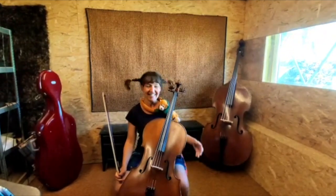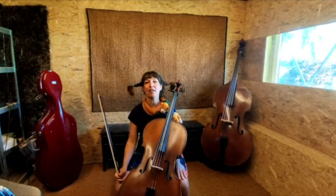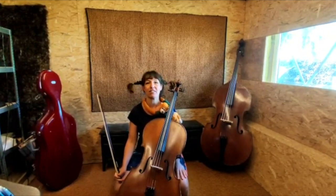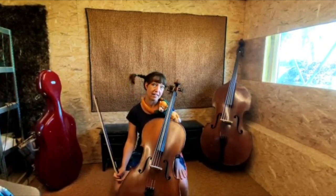Hello everyone! Dit zijn strijkinstrumenten, de familie van de viool. Ze lijken allemaal op elkaar, maar ze klinken allemaal anders. Hoe groter het instrument, hoe lager het gaat klinken.